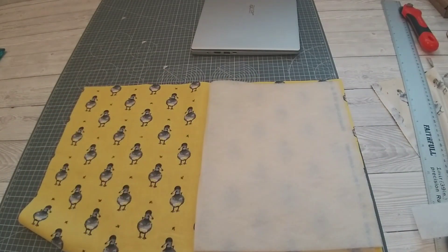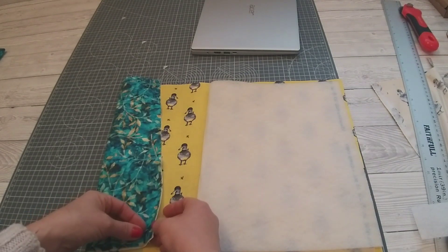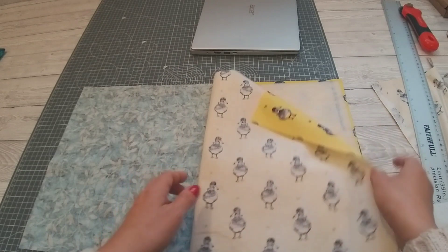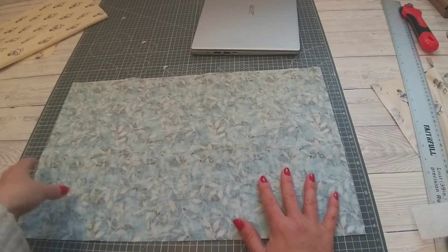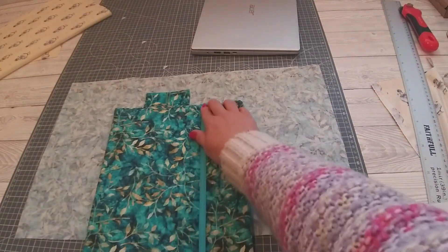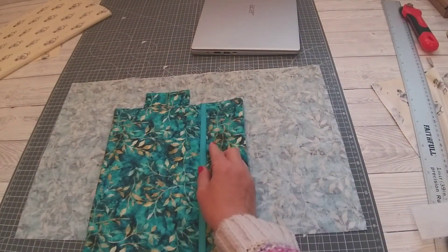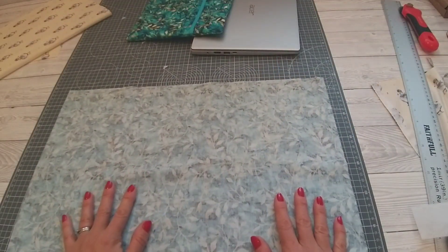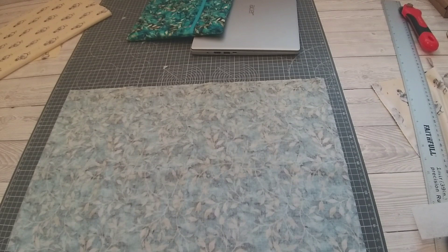Once you've cut out all your pieces you can put aside the lining and the wadding — we'll be ironing that on in a moment. But first we're going to create the detail on the front of the cover: this is the ribbon with a little pen holder in it. Now that you've got the length of your cover, you need to cut the ribbon so it just has a little bit extra.